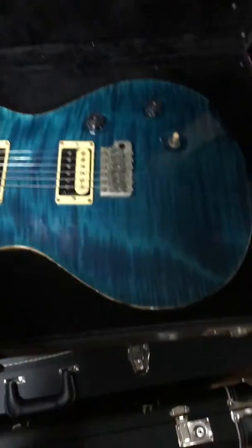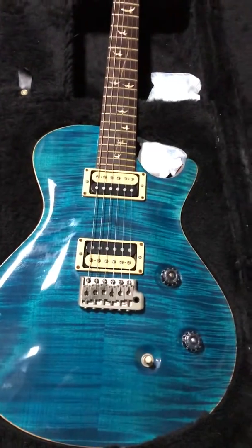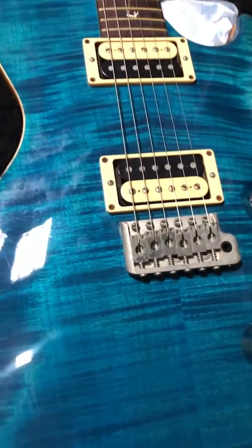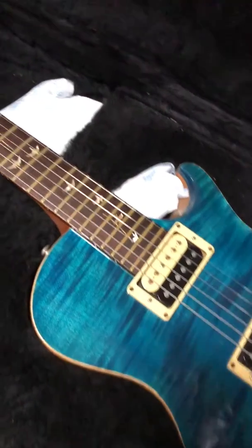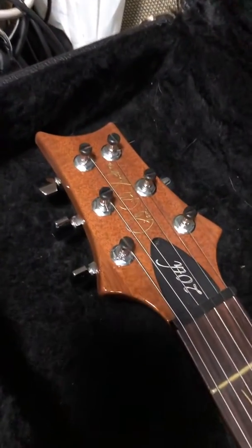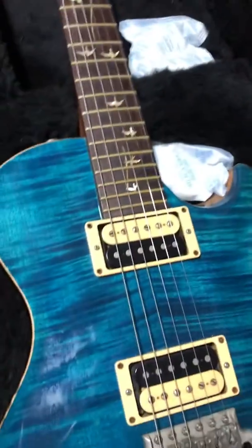Alright, let's see what we got here. It's a 20th Anniversary PRS Single Cut in Blue Matteo. Like that — wonderful. And the birds are flying — is that what you call them? Okay, very nice.